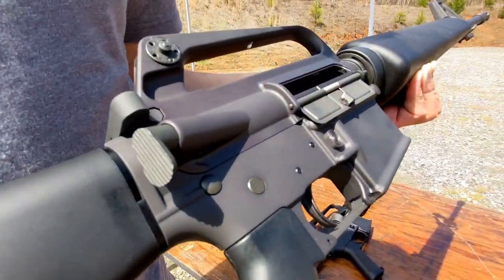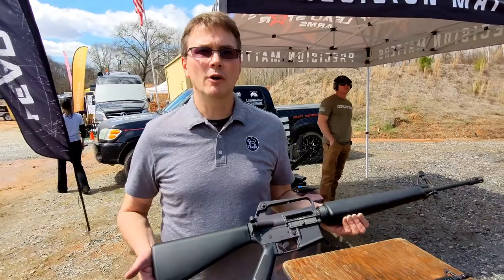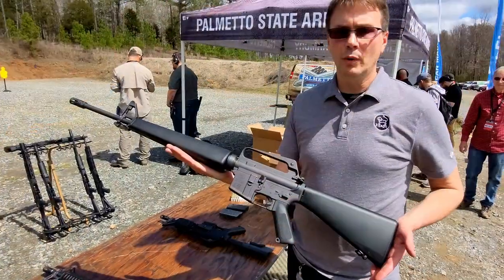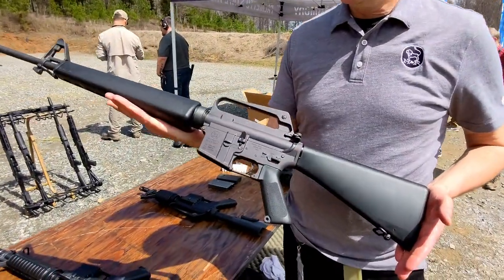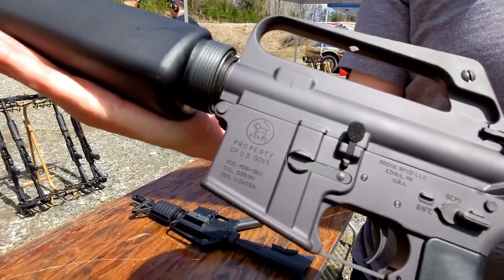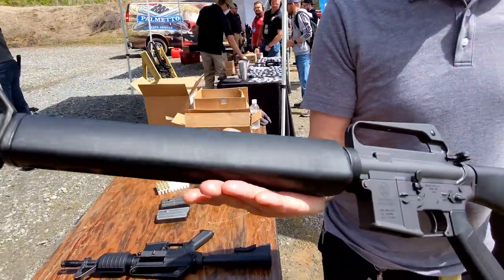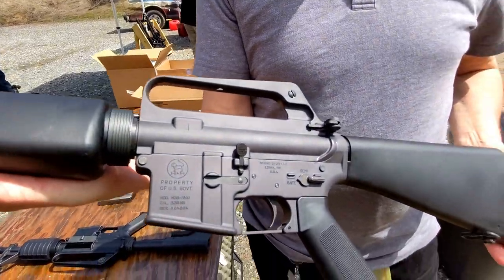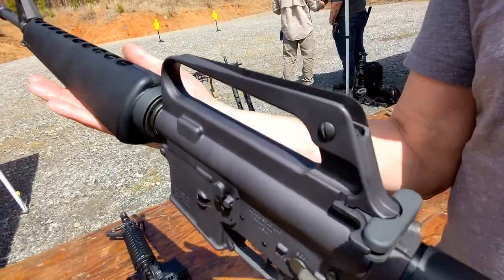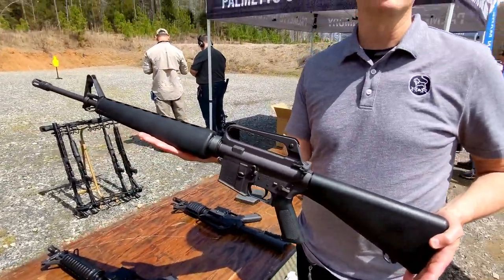Really, I want to focus on providing quality components for the home builders. A lot of you guys really like to build your own retros and use as many parts as possible, so we want to cater to that. This is just a quick and dirty version we did on a Nodak lower, but we're going to have full H&R markings on the guns. We're going to do 1-in-12 twist 20-inch barrels and also 1-in-7 inch 20-inch barrels.